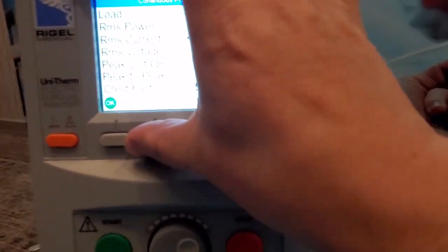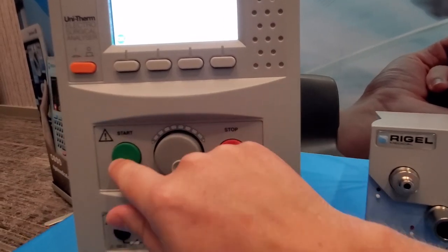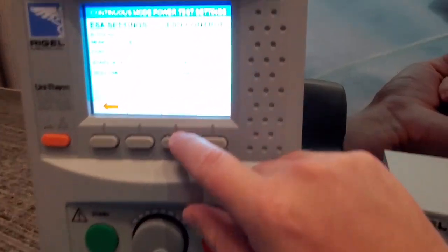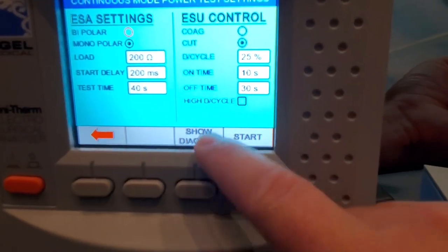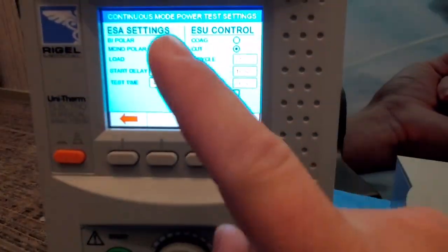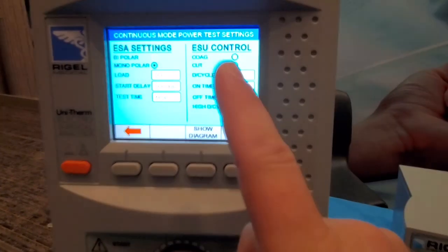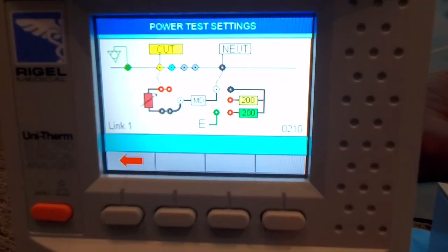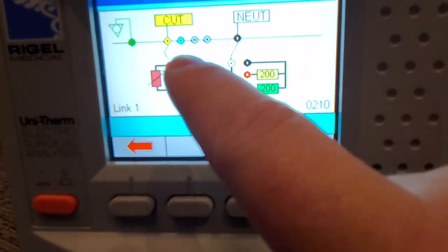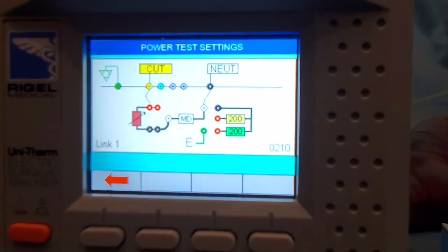This is a really cool feature — like the DayTrend, it has a diagram that shows you what to do. Notice the big color display. They have physical buttons instead of touchscreen, which is okay, but they have a 'show diagram' feature. It's got a pretty good description — you've got your neutral, your cut, you know what pins to connect to, and they're color-coordinated, so you know exactly what to connect to what.